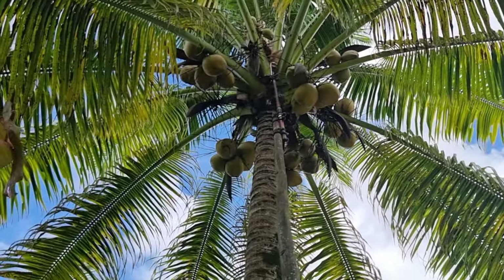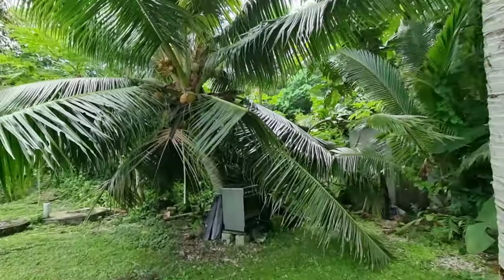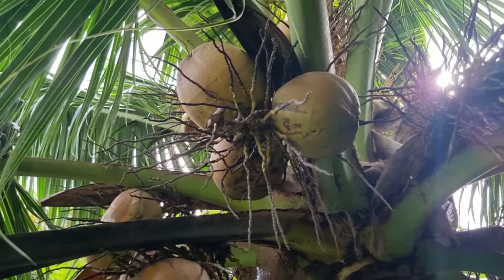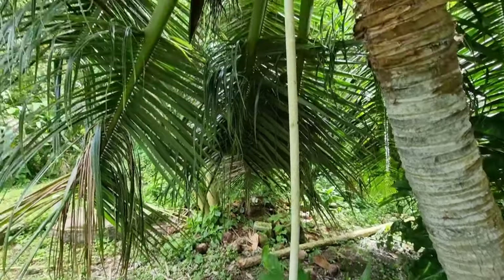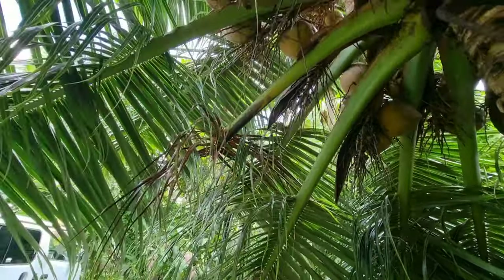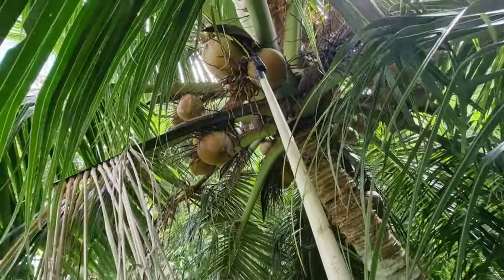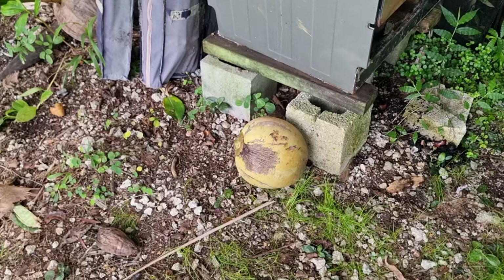Today I'm grabbing some coconuts from this coconut tree instead because it's much, much shorter. So that bunch there, they look pretty decent. But if you can see on this side here, I have this pole — another short seka attached to it. I'll just come and use it for this. Yes, there it is on the ground with this coconut.